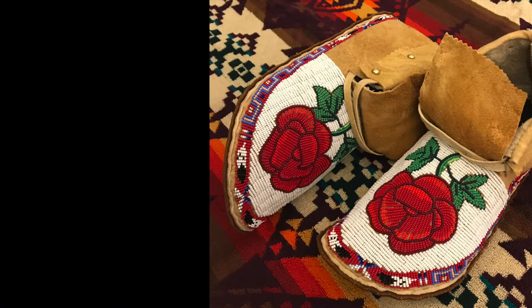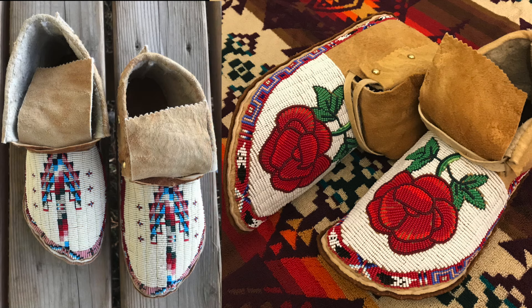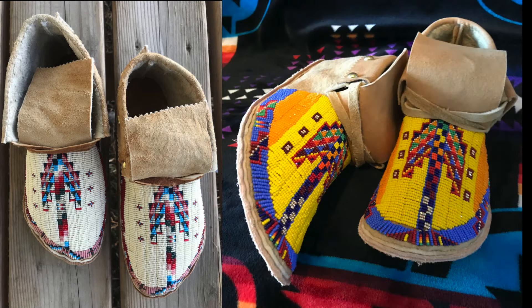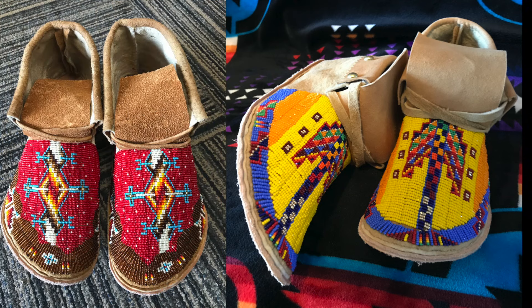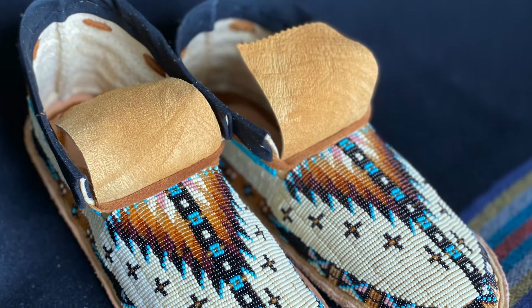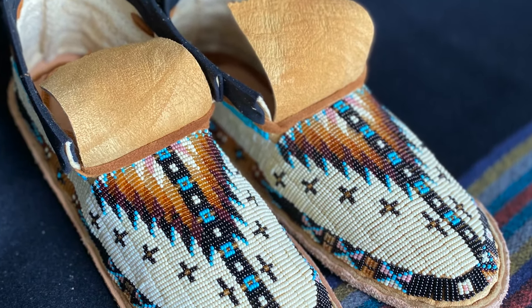As a young man, John was a competitive native dancer. I needed to have beadwork. Traveling to powwows across the country, I was a perfectionist. I needed to have beadwork to be just so, otherwise I didn't want to wear it. So I figured if I was this picky, I better do it myself.